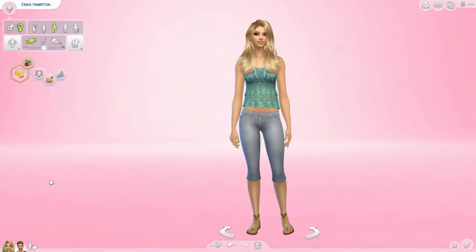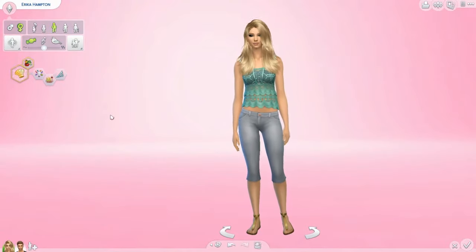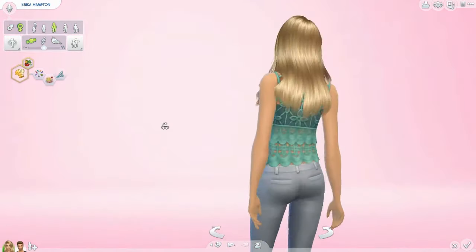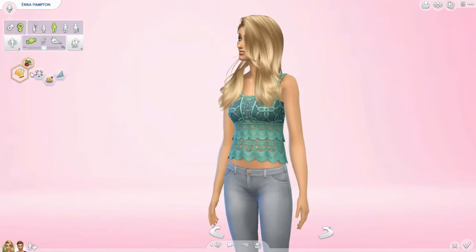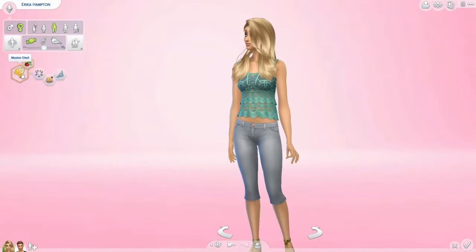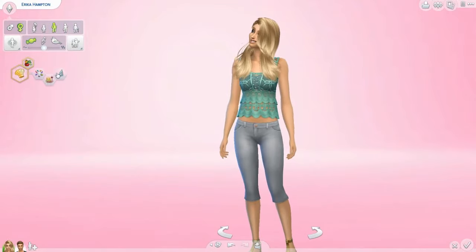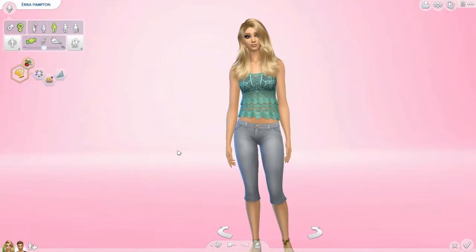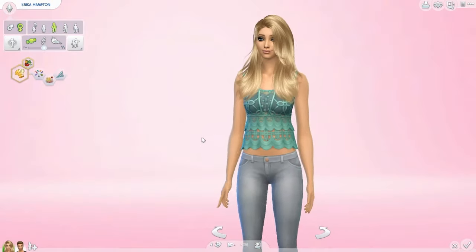We are in Create-A-Sim and I made a Sim named Erica Hampton. She's a basic Sim but I gave her traits that fit the set: she's a master chef with the Essence of Flavor aspiration, and she's creative, a foodie, and a perfectionist. We're going to use her to check out some of the new items.